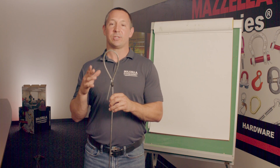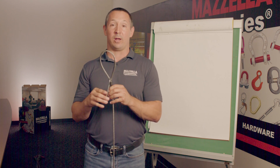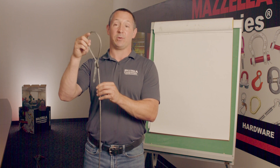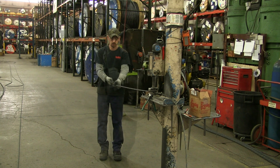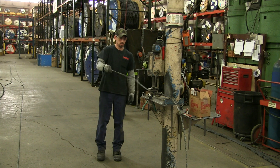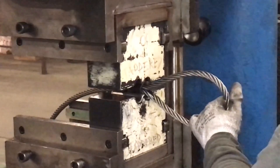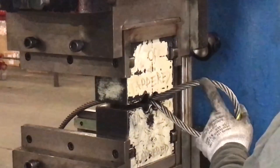In determining the eye construction, we're going to talk about two basic ones that you're going to see. The first one, and probably the most popular, is going to be a Flemish eye like I'm holding in my hand right here. A rigger will actually break apart the wire rope in half and tie it back together, or Flemish it back on itself. Then we will swedge down this sleeve over the remaining part right here to create this eye.